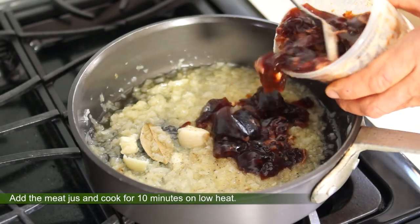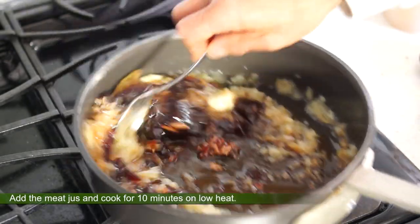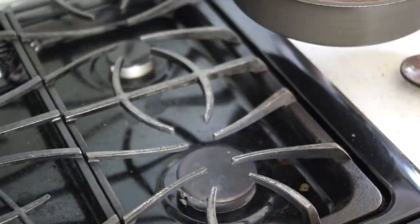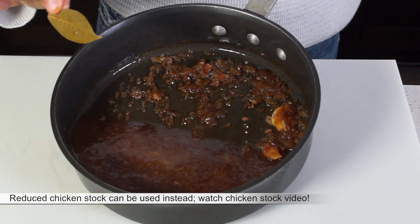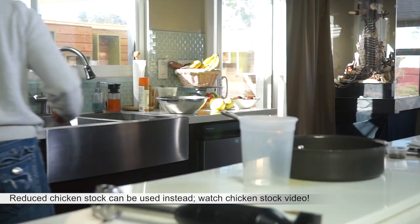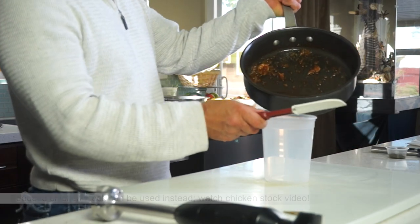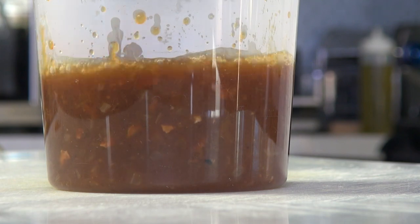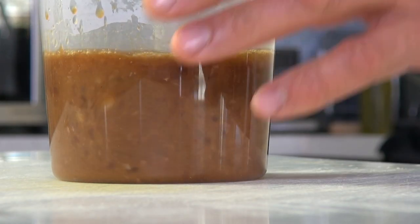Add garlic and deglaze with the wine and reduce to dry. Then add the jus — here, turkey jus, but chicken, duck or beef jus can be used as well. There's so much flavor in there. If you don't have jus, use reduced chicken or beef stock. Cook down for 10 minutes on low heat, then discard the bay leaf and blend.